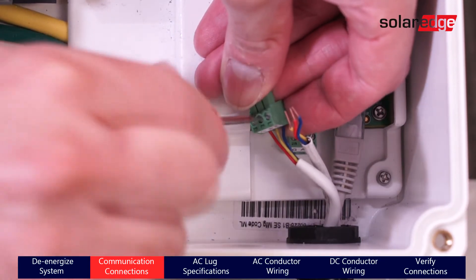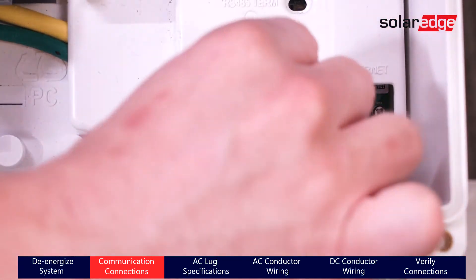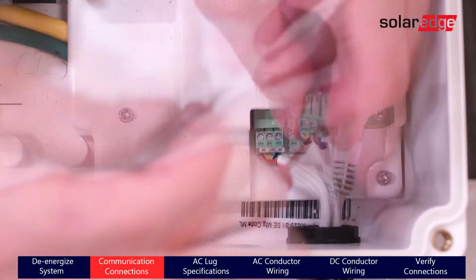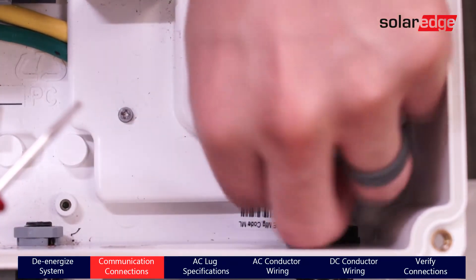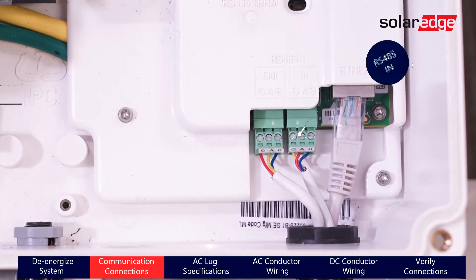We've hardwired this inverter to the internet. If you have follower inverters, now is the time to wire your 600-volt shielded RS-485 wire in the RS-485 IN and/or OUT terminals, located in the bottom left-hand corner of the connection unit. The RS-485 IN is for the previous connected device, like a commercial gateway or another inverter. And the OUT is for the next device in the RS-485 bus.